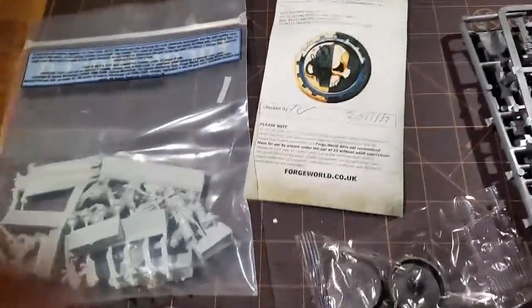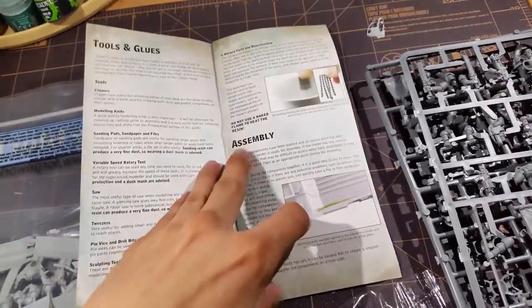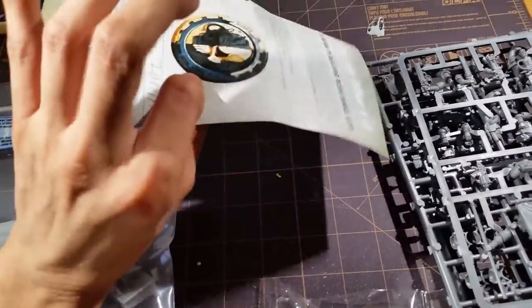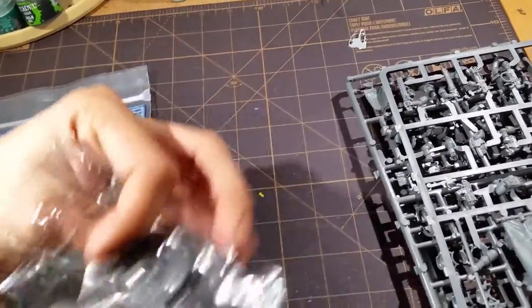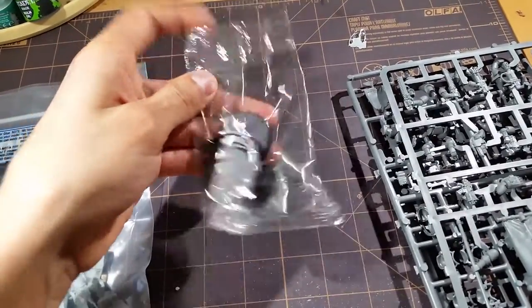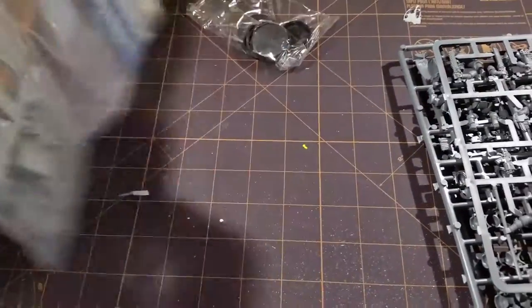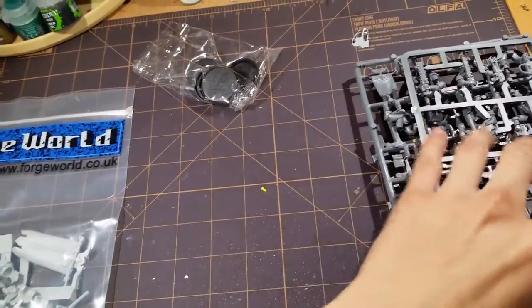So this is what you end up getting. There's a little signed paper from someone at Forgeworld telling you how to assemble, the tools that you'll need — a little pamphlet. This is the second time I've seen this come with the models; I think they come with the bigger size models. You get some bases for the Honor Guard, and you get another bag for the Red Scorpions with official insignias and stuff like that.